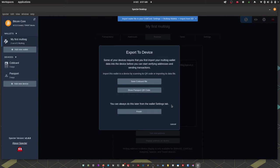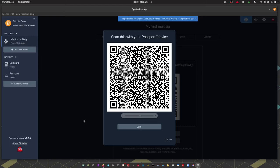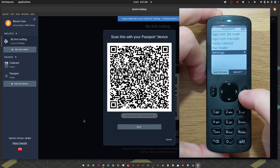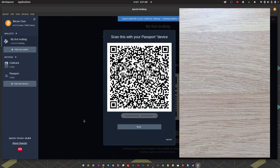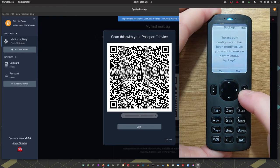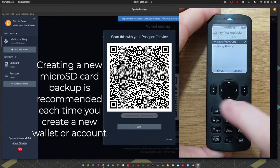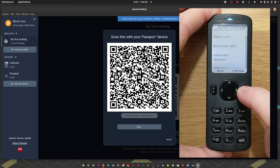Next let's do the same for Passport. We choose 'Show Passport QR' in Spectre. On Passport, I press done, head back to the main screen, go into Settings, then Multi-sig, then 'Import from QR', and scan the animated QR code displayed by Spectre to import the wallet file. Passport now says 'Create new multi-sig wallet', shows the wallet name and policy, and we press Continue. Passport asks if we want to make a new micro SD backup. We can now see from our multi-sig list that we have our Passport 2-of-2 multi-sig set up with ColdCard.